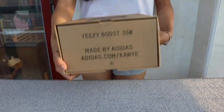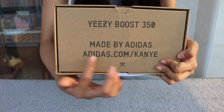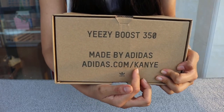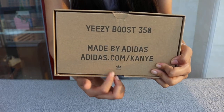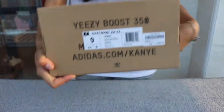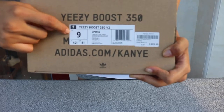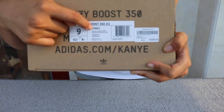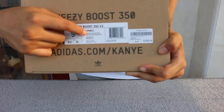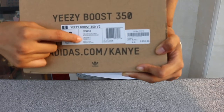Check the sign: EZBoost 350, made by Adidas. Adidas, Cone and Kanye. Little small logo here. The other side is the same but with a sign check. See the EZBoost 350 V2 — the size is US9. The code number is CP9652, colorway black and red. Made in China, orange nose.